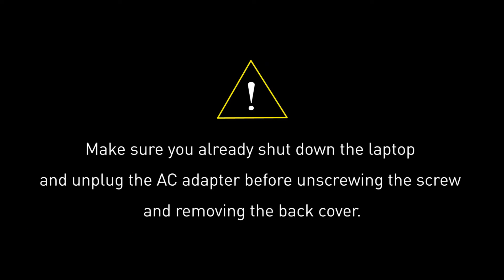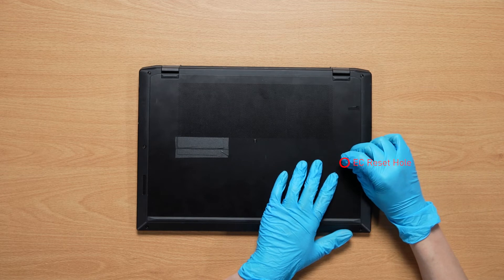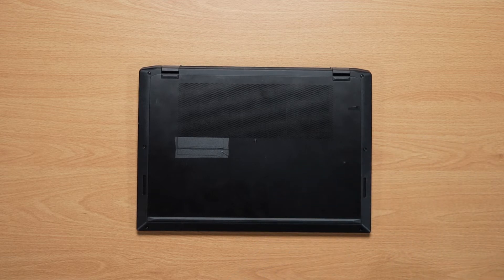Before you begin pulling everything apart, please make sure that your Summit E16 Flip is turned off and the adapter is disconnected from the laptop. Flip it on the back and insert the paper clip into the battery reset pin hole and hold it for 4 seconds. The battery power will be successfully cut off, and the laptop will not turn on unless you connect the adapter back.